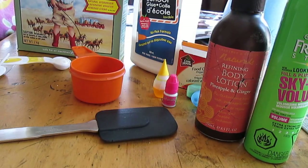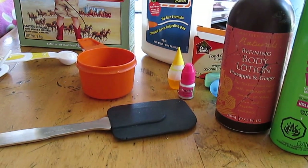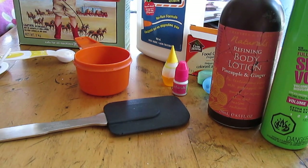Hey everyone, it's Gracie and Rosie! Today we're really excited because we're going to be making our first ever YouTube video, showing you guys how to make slime — and not just any slime, it's smelly slime. Don't worry, it smells good! Just so you know, this is not our original recipe, so we're not taking credit for that, but we just wanted to show you guys how to make it.